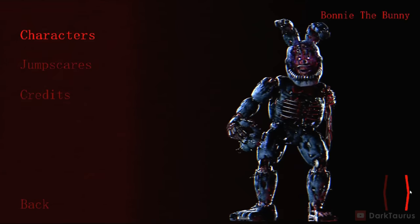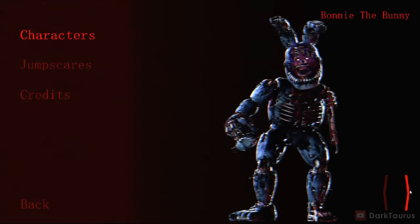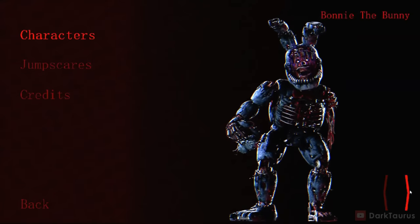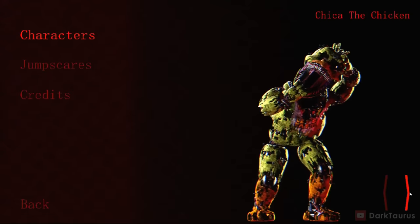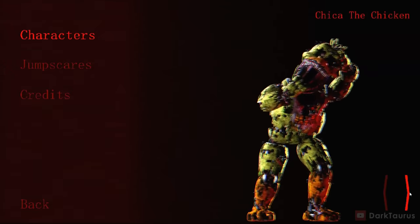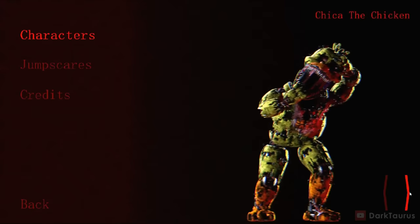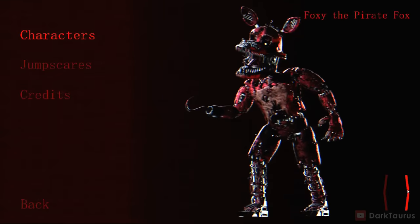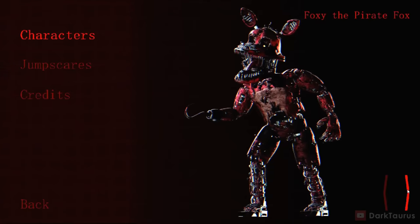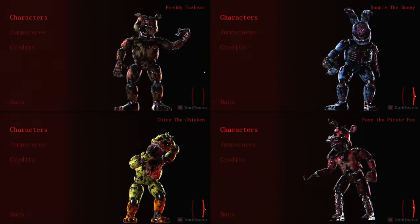Nightmare Bonnie has way more detail than Freddy, actually holding his mask in his hand and missing his left arm, so he looks very much like Withered Bonnie. We can also see that he has an exposed ribcage and a detailed look at the corpse inside of him. Moving over to Chica, she is very much the same as Freddy, but looking inside her mouth we can see the stretched out jaw of the body inside of her, which is very disturbing. She also seems to have different feet. Moving over to Foxy, he also looks similar for the most part, but looking closely at his mouth we can see another stretched out jaw with a sharp tongue sticking out. This game does have more animatronics, but these ones look the best and most scary.